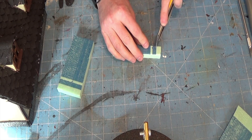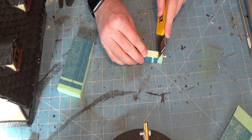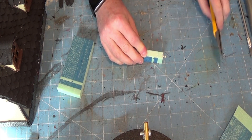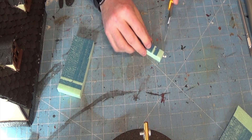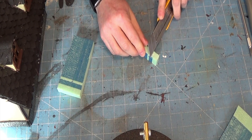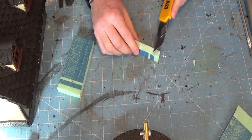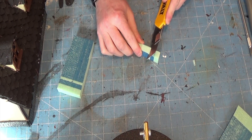I was trying to figure out a good angle to show this so people can see what I'm doing. Basically what I'm doing is I've got a long rectangle cut out, and then I proceed to cut a series of wedges — little V's — down the top of that.